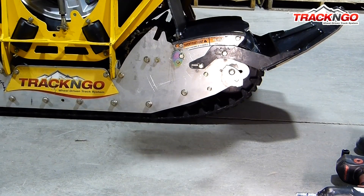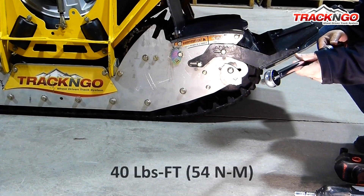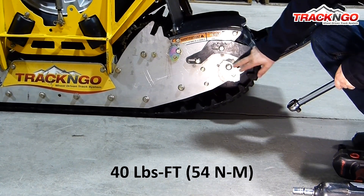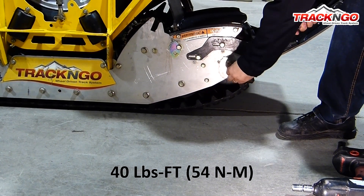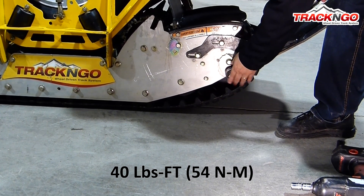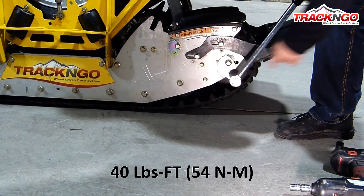Now we're going to proceed to the tightening of the track. What we recommend is to apply a torque of 40 foot-pounds on the cam that is used to tighten the track. The way to proceed is to tighten one notch at a time on each side.